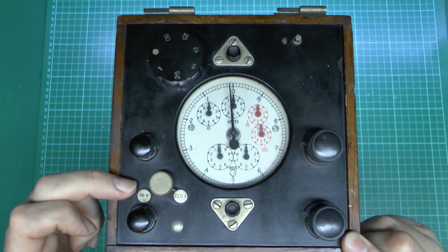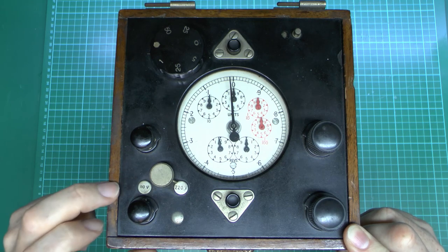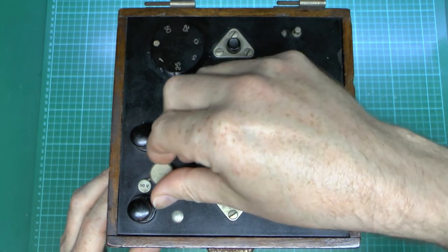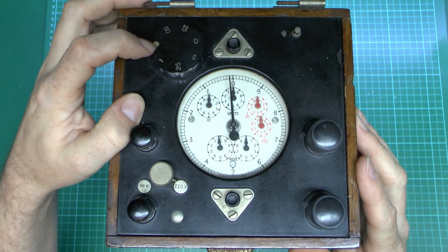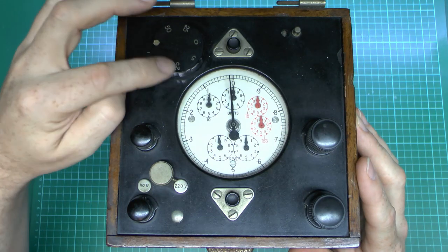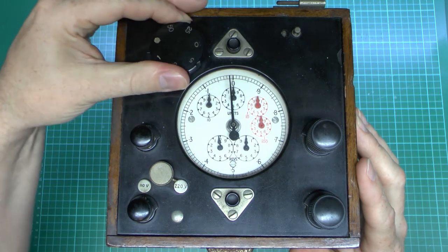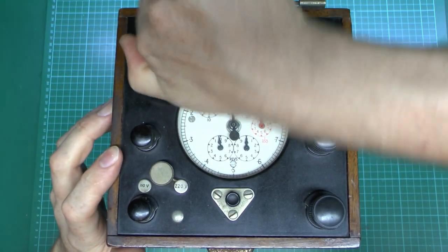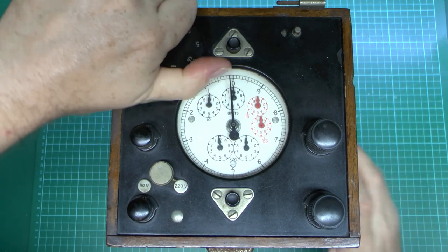We've got this little knob here which can be turned from the two voltages — 220 over that side and 110 over there. At the top here we've got this large knob which has a dot in this position. There's a little mark on the side to indicate where it's set. And then around here we've got the other options, which are 1, 2.5, 5, 10, 25, and 50. That just clicks around to the various positions — it's a fairly stiff switch, clicking around to the various positions.